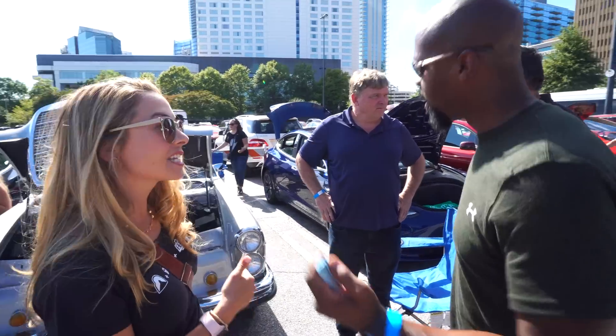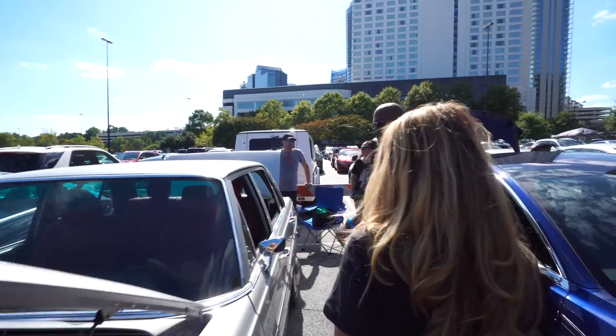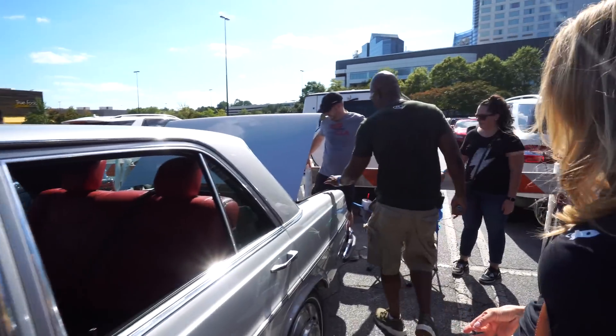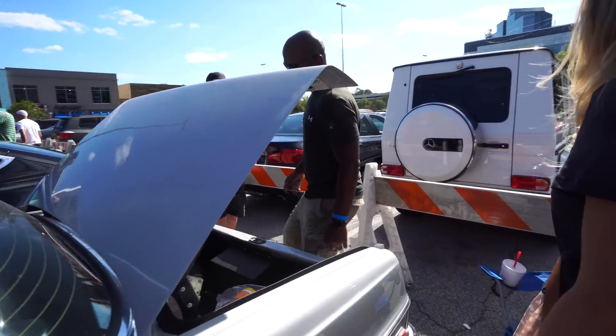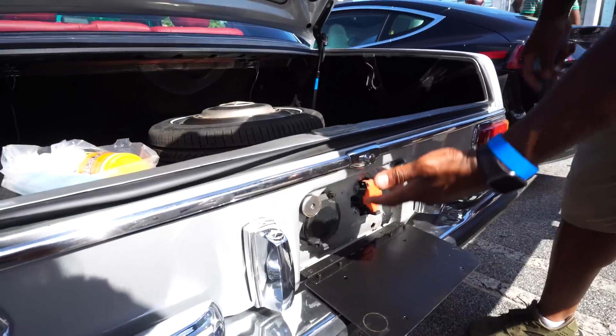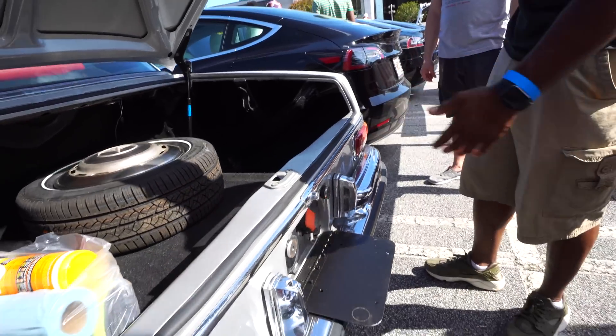Where do you charge this? In the rear — I'll show you. What we did is we extended all of the wiring that would normally be in the front of a Leaf all the way to the back. What looks like a license plate holder folds down, and there are your charging ports. It's got a DC and an AC charging system.